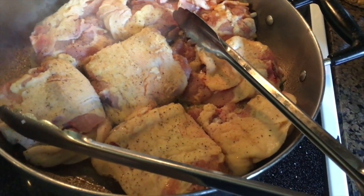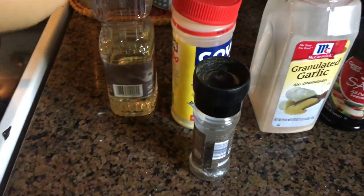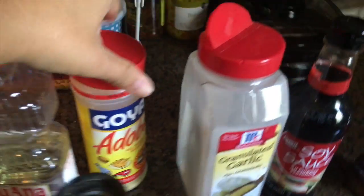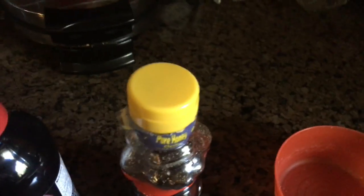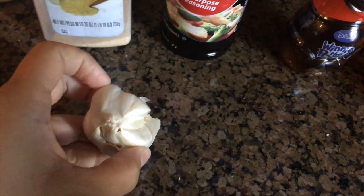I just have a package of five, sautéing in a pan. You'll need some oil, pepper, some kind of seasoning salt — I'll use adobo — granulated garlic, soy sauce, honey, and half a bowl of garlic.